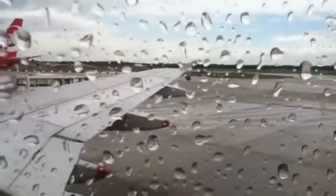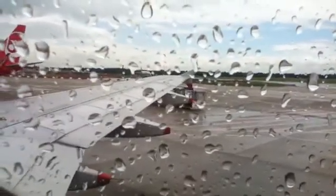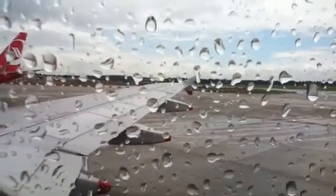When the seatbelt sign is on, you must fasten your seatbelt. We'll provide extension seatbelts for infants. We suggest you keep your seatbelt fastened and visible during our flight, even when the sign is off.